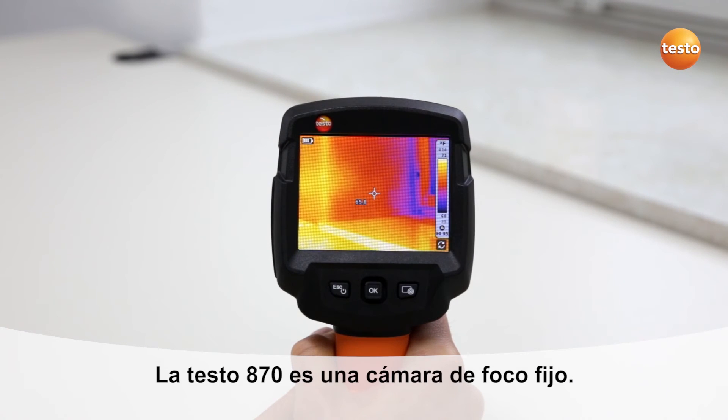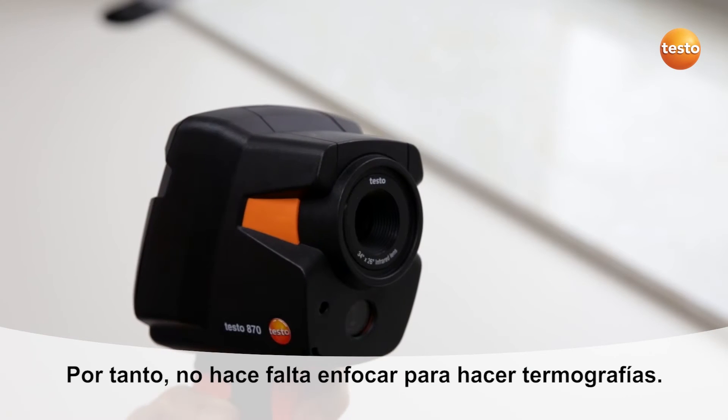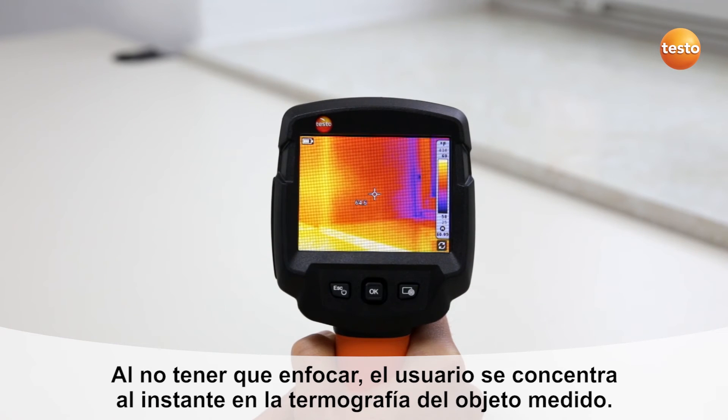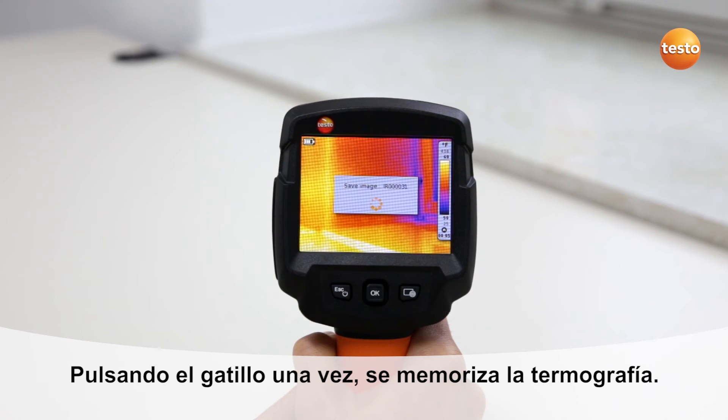The Testo 870 has an integrated fixed focus. All measurement objects from a distance of half a meter are presented in sharp focus. Manual focusing of the thermal imager is no longer necessary, allowing you to concentrate fully on the measurement of the object. By pressing the trigger button once, the thermal image is saved.